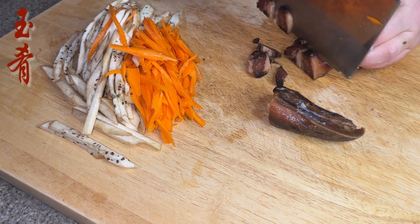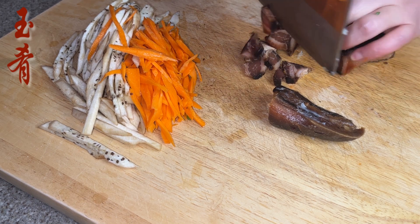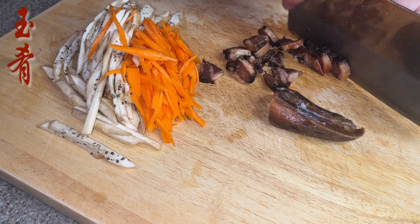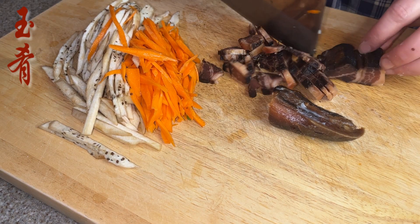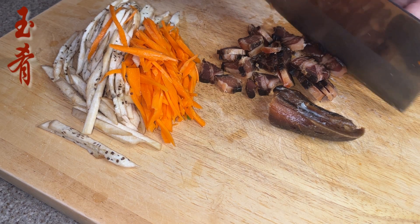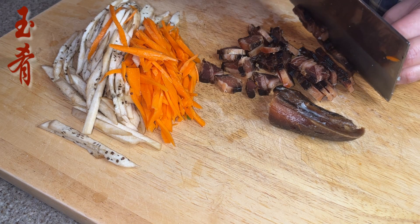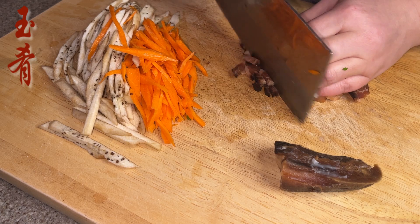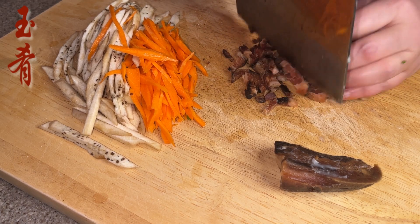Then shred some Chinese bacon — we'll need around three-quarters cup of bacon. Please make sure to boil the bacon before you shred it; it takes about 20 minutes to simmer and boil to soften. If it's hard to find Chinese bacon where you live, check out my Chinese bacon recipe which provides step-by-step instructions on how to make it from scratch.